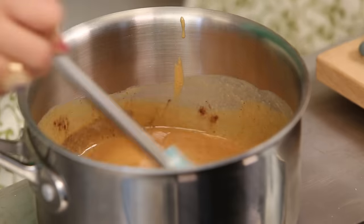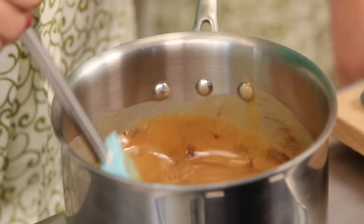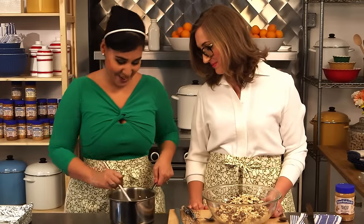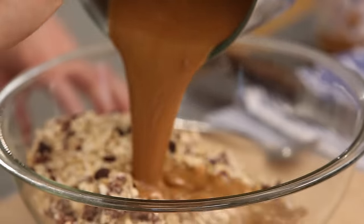Let's get that all stirred in there. This smells like breakfast now — it's delicious. It's maple and peanut butter and cinnamon and honey, so much goodness. So now into this bowl of deliciousness, we're just going to pour our syrup.